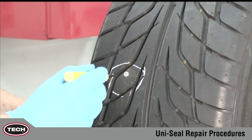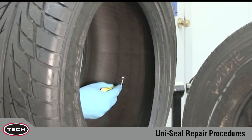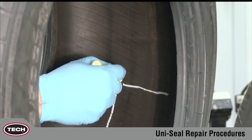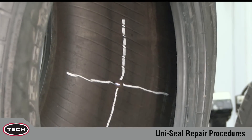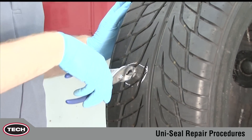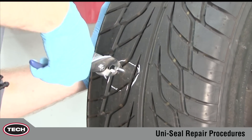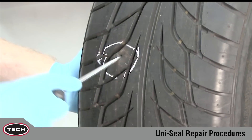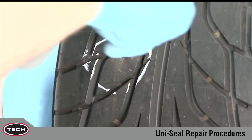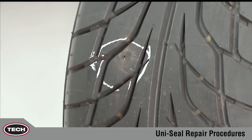During the inspection, locate and mark the damage on the outside and then the inside of the tire with the tire crayon. Remove the penetrating object from the tire if present. Note the angle at which the object penetrated the tire. Now continue the inspection and probe for ply separation. If separation is found, the tire should be scrapped or sent to a full service repair facility.